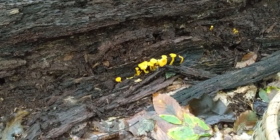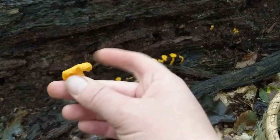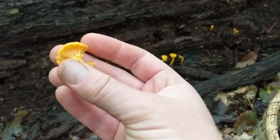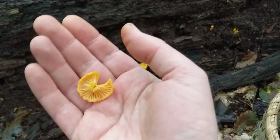I am looking at a small patch of Craterallus ignicolor. The common name is the Flame Chanterelle, and it is a really beautiful mushroom. It's in the Craterallus genus, which includes a number of different mushrooms, including black trumpets.